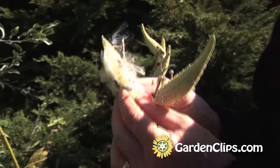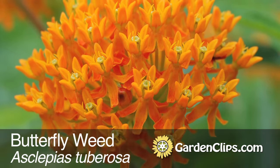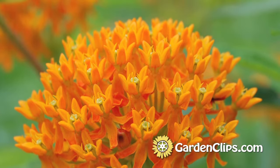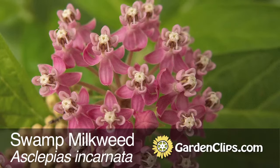Some species of butterfly weed are very ornamental. Asclepius tuberosa is a beautiful orange, yellow, bright red flower. And then there is a taller growing pink variety that is also very, very nice ornamentally.